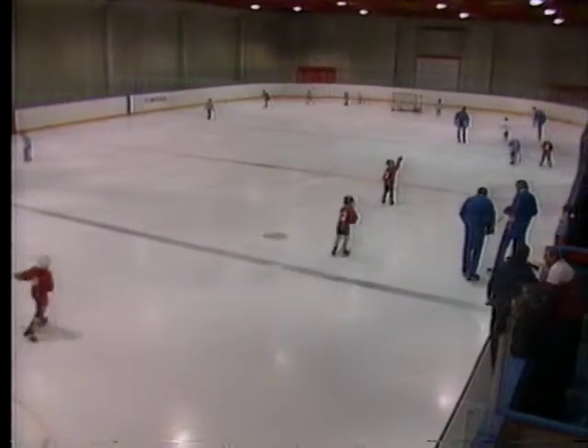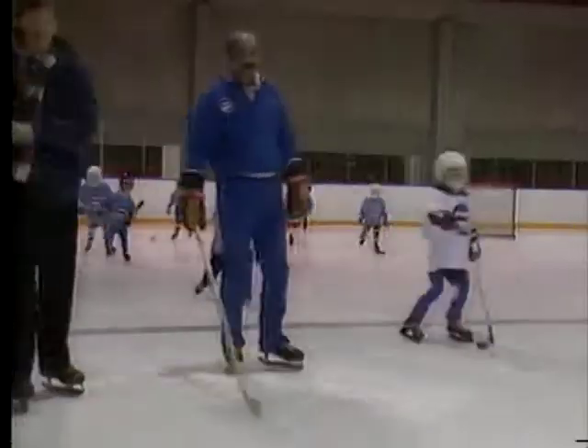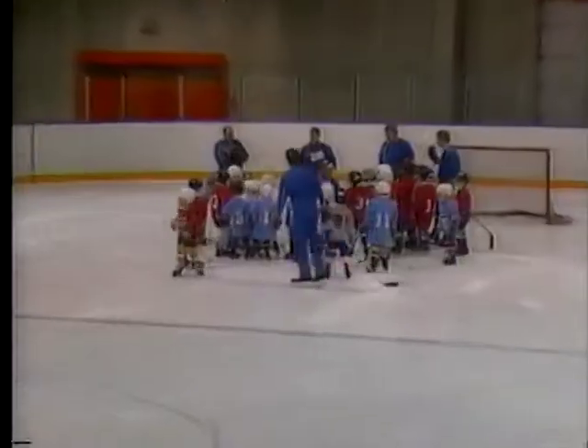A warm-up skate — usually looking up into the stands to make sure Mom and Dad are there — starts most initiation program ice sessions. Whoops! A little spill, but getting up is one of the first things these beginners learn how to do.